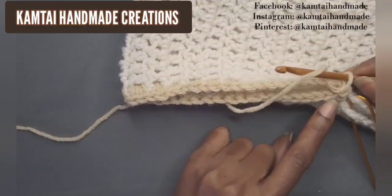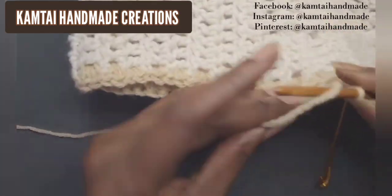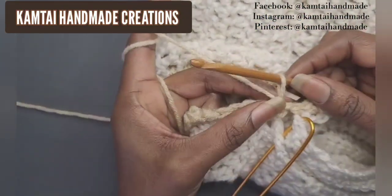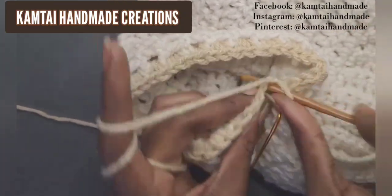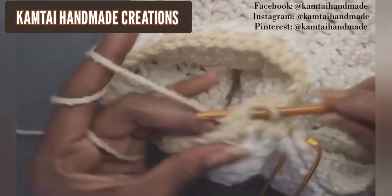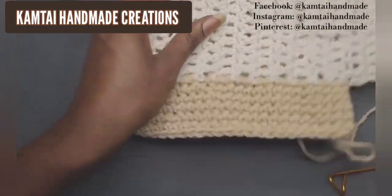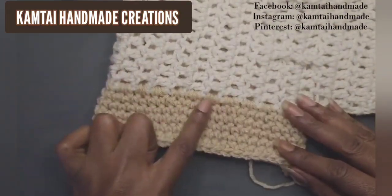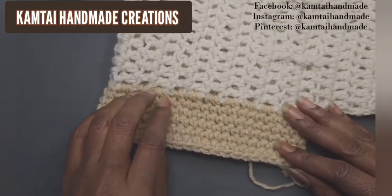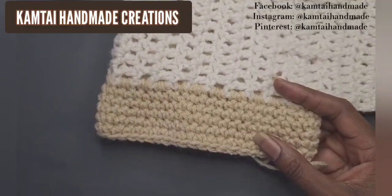I want to show you how to start the next row once you slip stitch and chain one at the end. Go right into that same space where you made your single crochet and continue on — one single crochet into each stitch going around. I did about five more rows. You can continue and make it much longer, or just do a couple of rows. This poncho is versatile — change it up however you want.